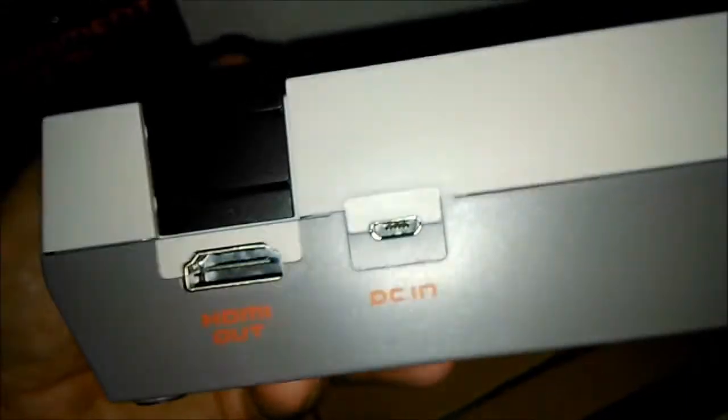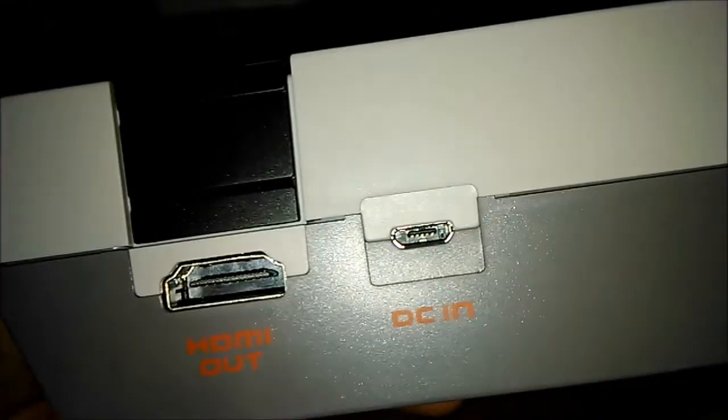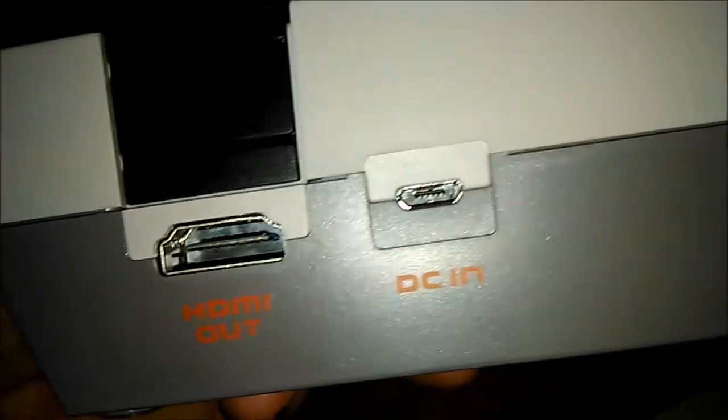¿Se puede conseguir cositas más baratas? Sí, a mí me ha costado por el precio que realmente cuesta, no he pagado más por ahí. Como veis, tiene puerto HDMI y esta conexión que es para la alimentación, que es mini USB.